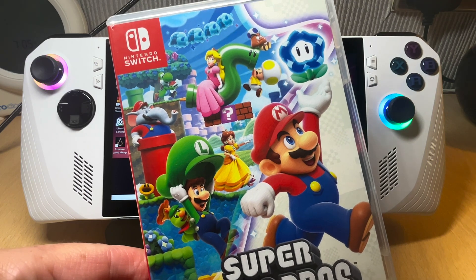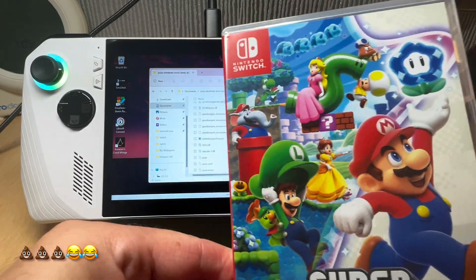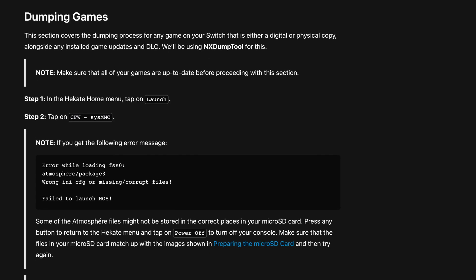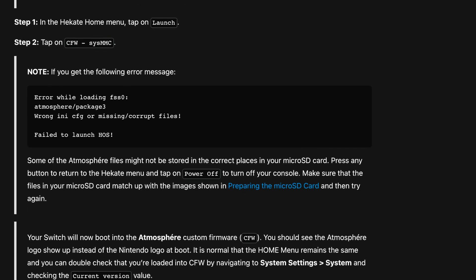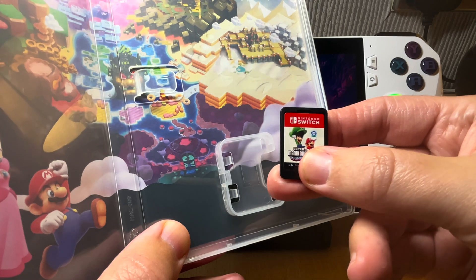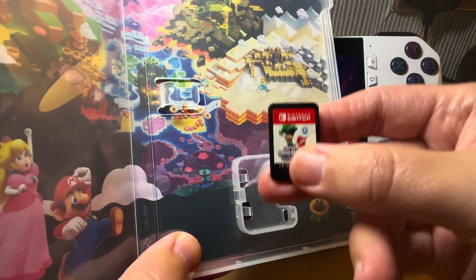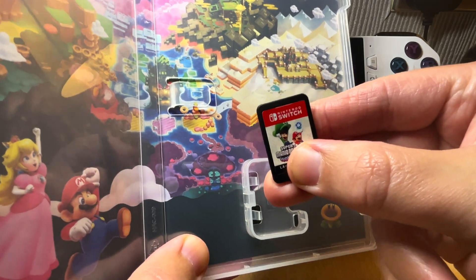For the final step three, we need to make what is called a dump of the game. Yuzu have an awesome step-by-step guide on how to do this — link is in the description. There are other means and ways, but please do always purchase the games to support our amazing developers so that all of us can continue to enjoy these incredible games.